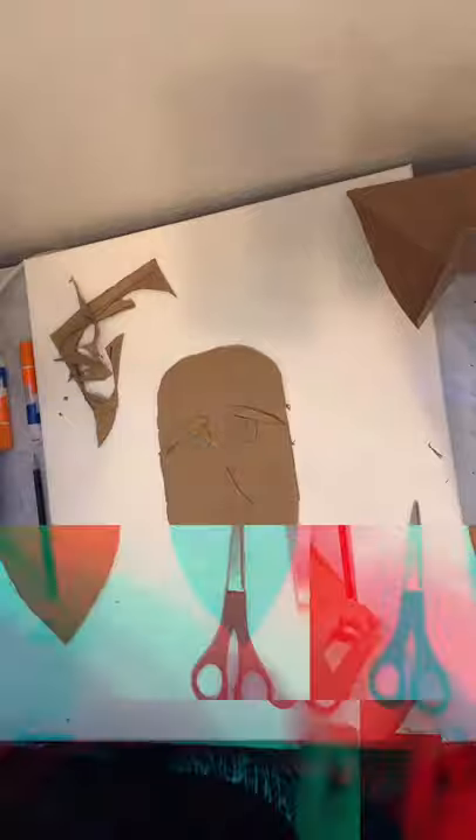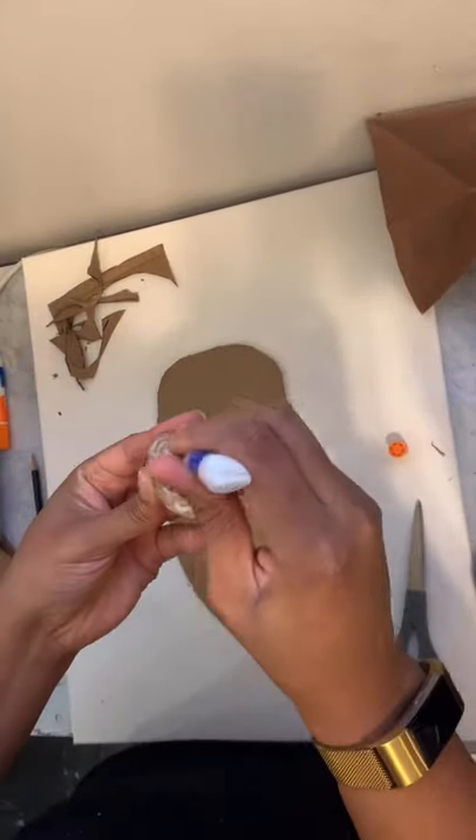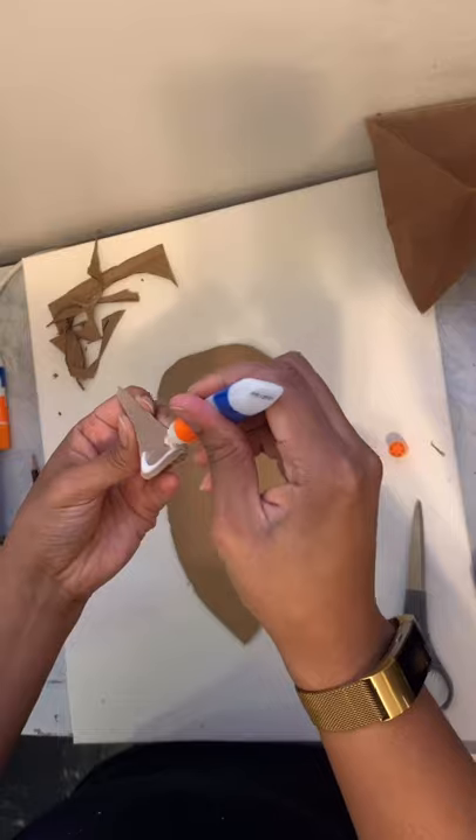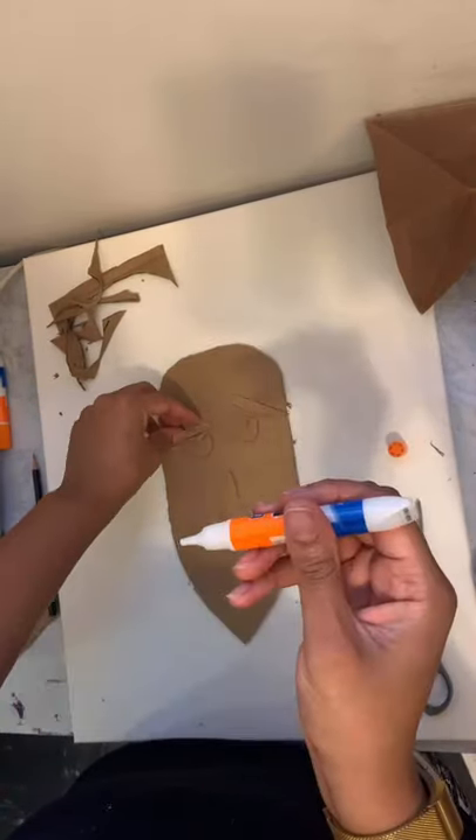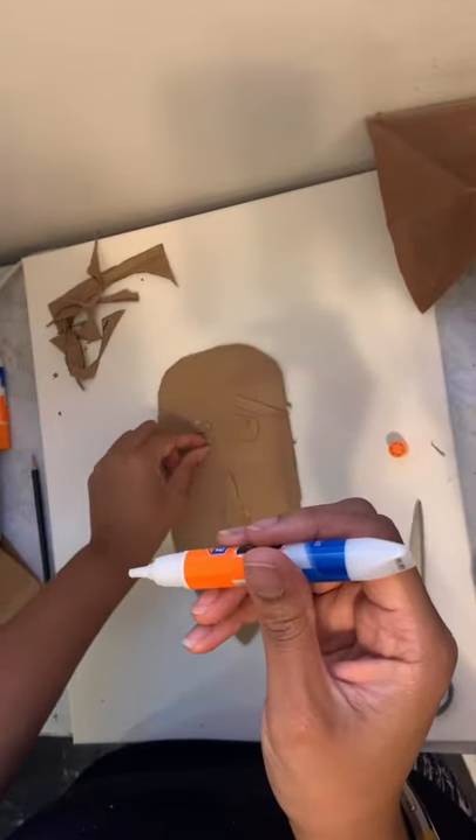Now just arrange the pieces how you like, and then we'll glue them down. A glue stick would work for this too. Really any kind of glue will work.